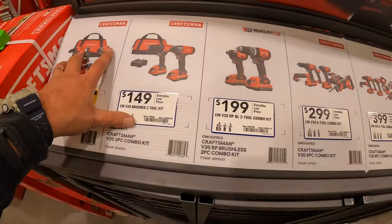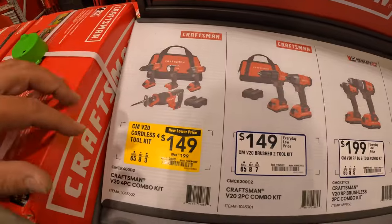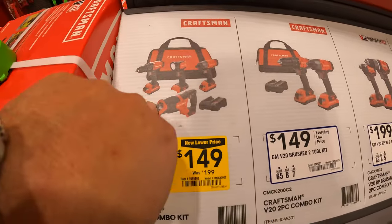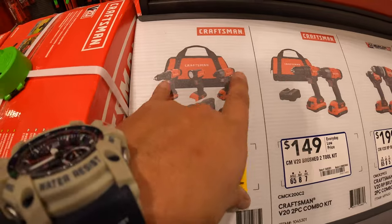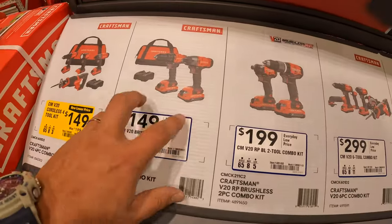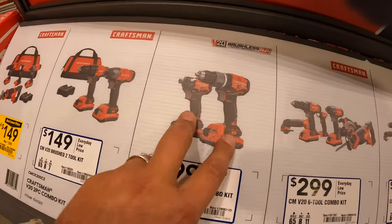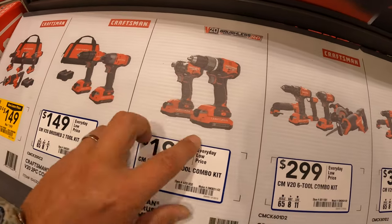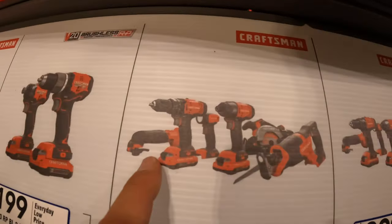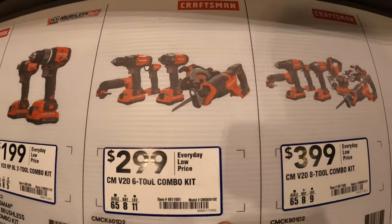Craftsman has a sale going on — you get a free 4 amp hour battery with any of these purchases. The one marked down is $149, was $199: four-tool combo kit — all brushed besides the light — reciprocating saw, impact driver, drill driver, two batteries, charger, and a bag. Or $149 for the drill driver and impact driver kit. Or $199 for the brushless RP drill driver and impact driver. $299 for the six-tool combo kit with oscillating tool, drill driver, light, impact driver, circular saw, and reciprocating saw.